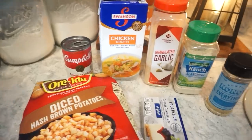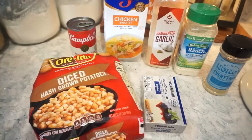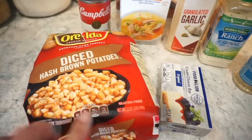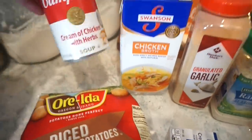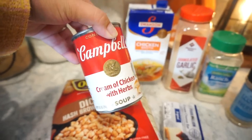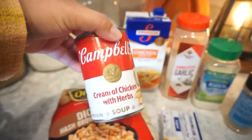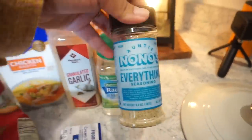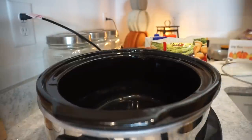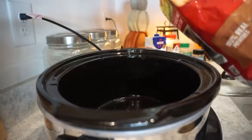Let's get into this loaded baked potato soup. Here's a look at most of the ingredients — we'll add bacon and cheese later. Usually I use a regular potato cut into bite-sized pieces, but this time we're just going to use a bag of hash browns — so much easier! I've also never used a can of cream of chicken soup in mine, but I think it's going to add so much creaminess and flavor. We'll season with garlic powder, ranch, and a little salt and pepper. Start by lightly greasing the crock pot, then add one bag of frozen hash browns.